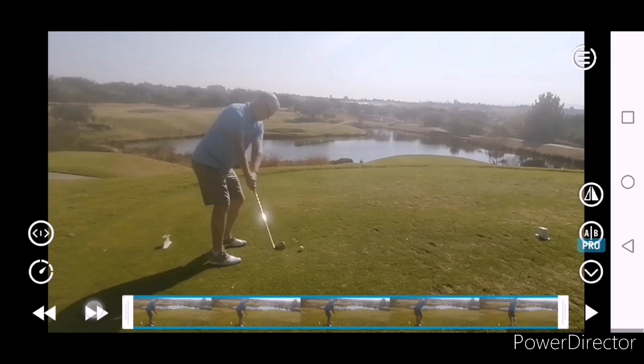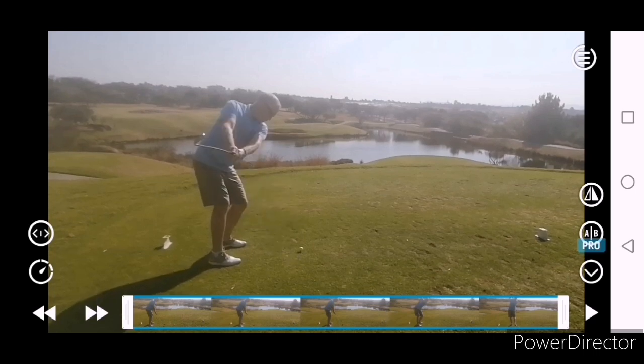Takeaway really good, wide, face nice and square, legs are looking nice and solid.